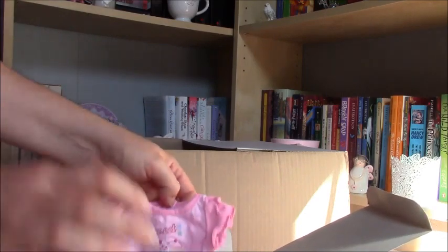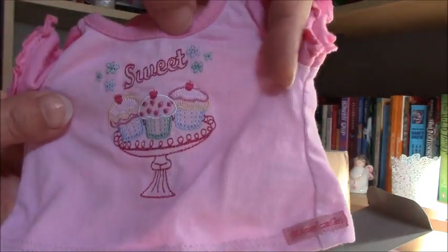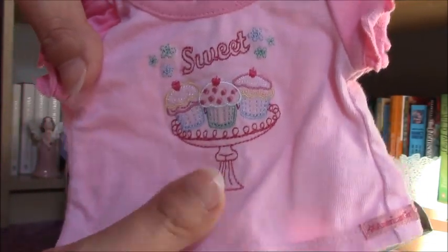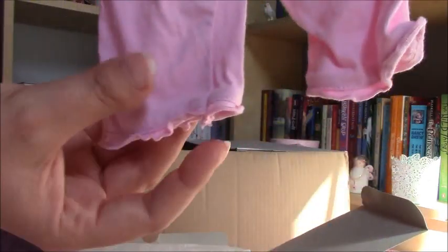Here is the top and it is super duper pretty. I love this material and the colors — it's so cute. It also comes with pink pants and they have this kind of ruffles at the end. That's cute.